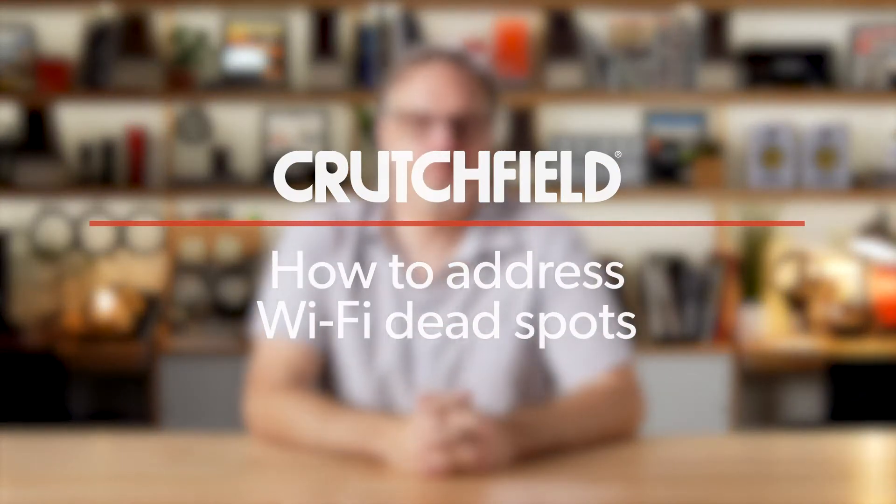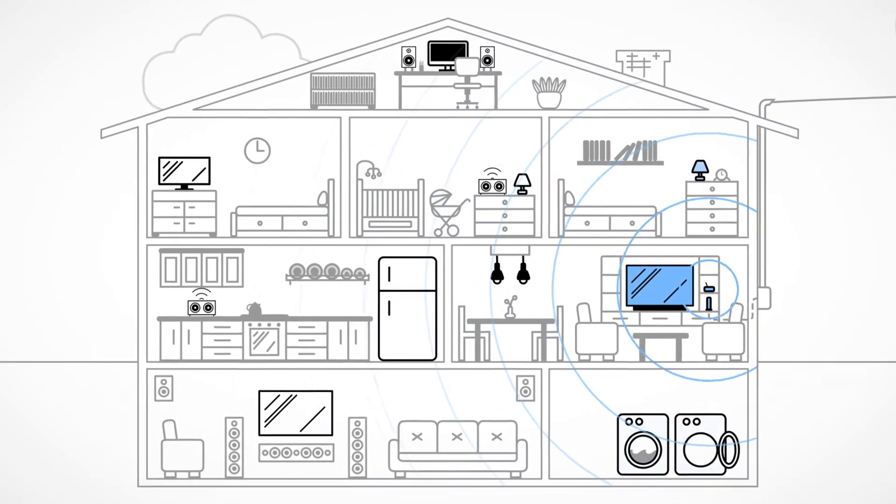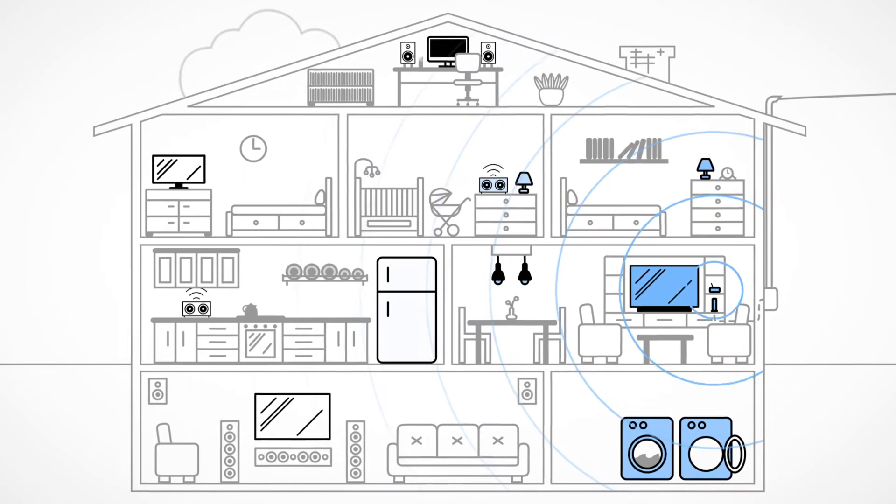Hi, my name is Eric. I'm a writer here at Crutchfield, and today we're going to talk about how to deal with Wi-Fi dead spots. Under ideal circumstances, your router will produce a sphere of Wi-Fi, but you live in a home that has walls and floors and ceilings, and those things can block some of that signal from getting through. You may go into a back bedroom and things get kind of weak and fluttery, or you might go to the basement or upstairs and find that it's just not giving you the performance that you want — and there are ways to improve that performance.